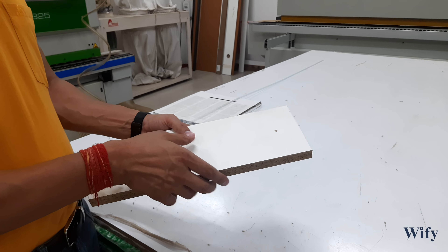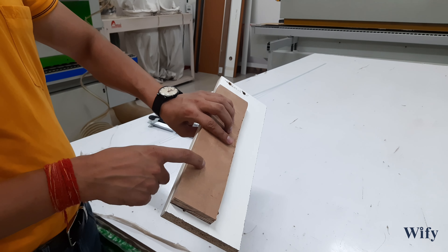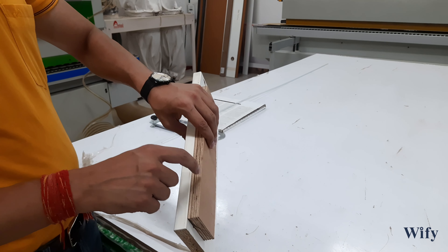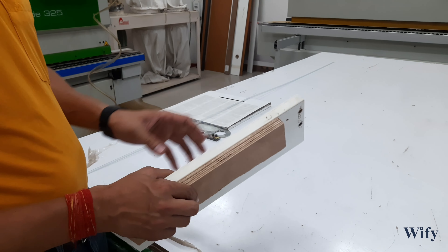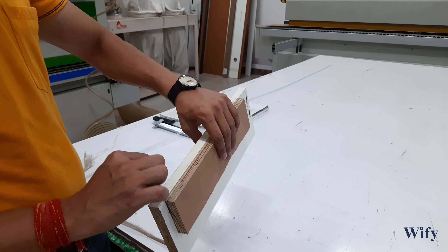Today we are going to apply a back filler with a front filler. We have to connect these two panels with a screw. Whenever you apply back filler with front filler or are adjoining two panels, what should you remember?